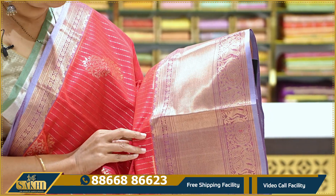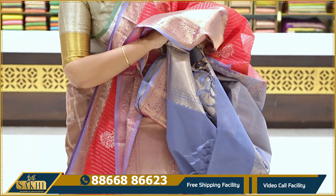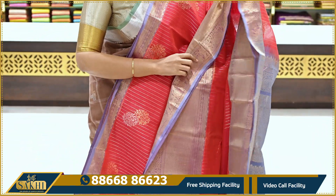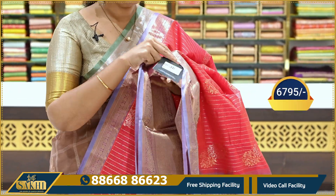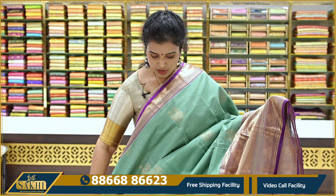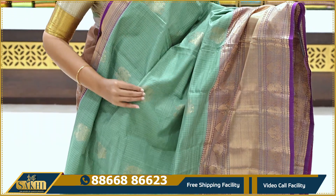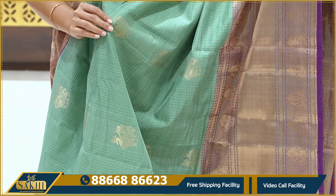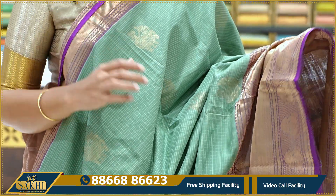This is a white check design. This is a gray color saree with a contrast gray blouse. The border is a red and gray mix. The price is ₹6,795. This is a sugarcane color — a little sage green. We also check the thread woven checks and the peacock bootie design.